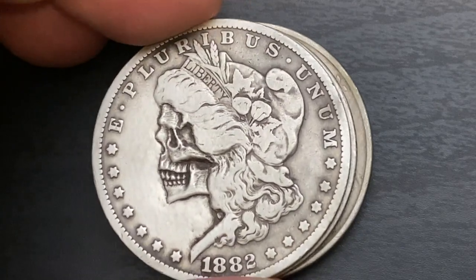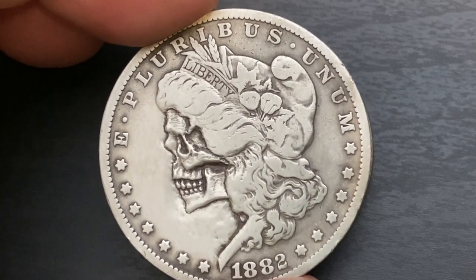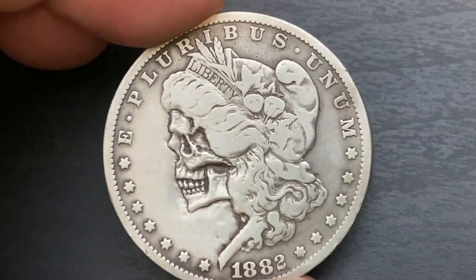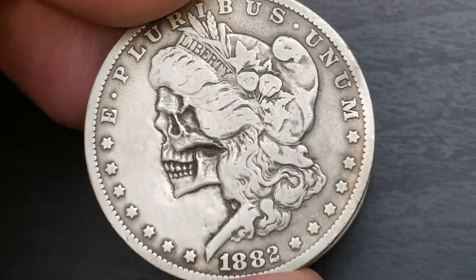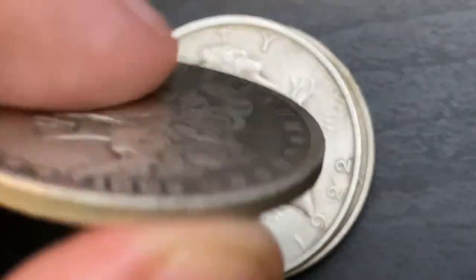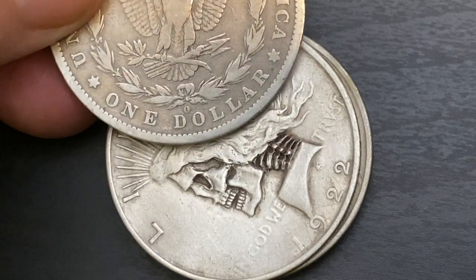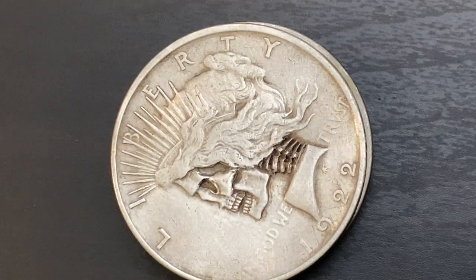Now this is an 1882 — look at the eye on this one. She looks like she might have been through something dramatic; the eye is really different, it almost looks zombie-like. I hope there's not a Carson City mint mark on the back. Let's look — 1882 New Orleans. Okay, at least it's not a Carson City; that would probably make my heart drop a little bit.